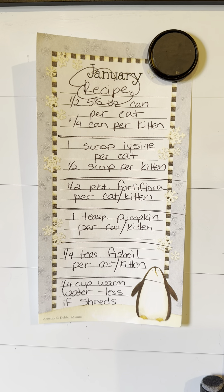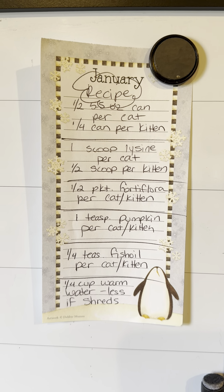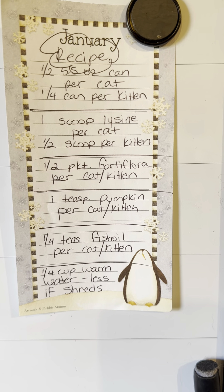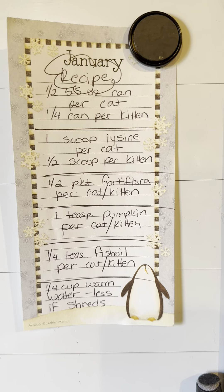Here's what it is, so you can take a screenshot of this. It is a half of a 5.5 ounce can of cat food per cat that you have. Like if you have 20 cats, it'd be 10 of those cans.